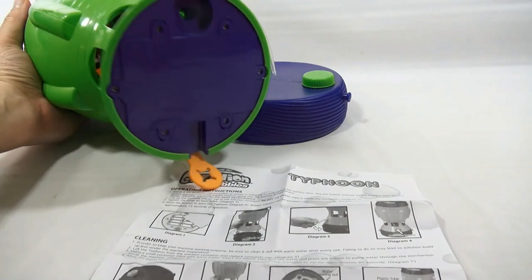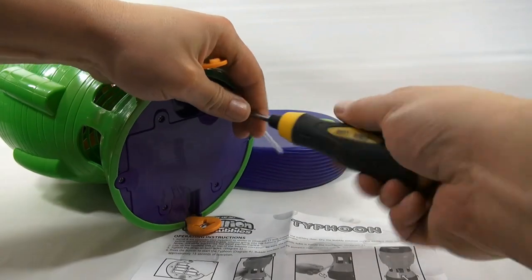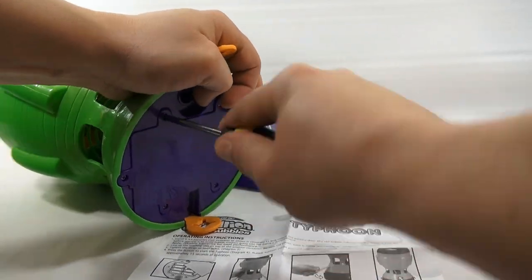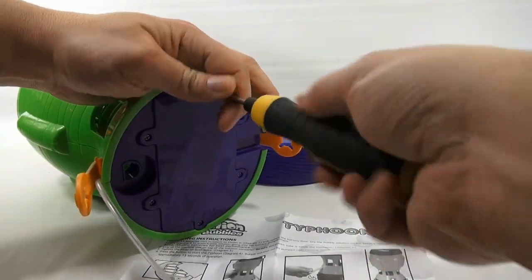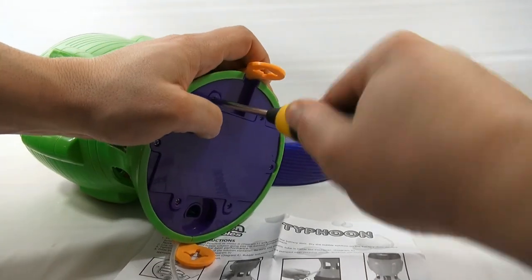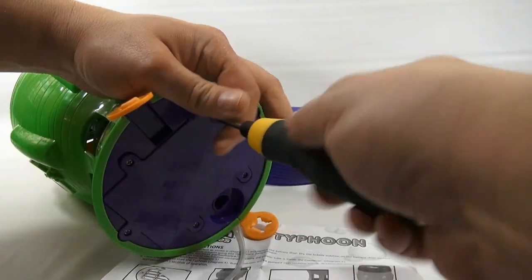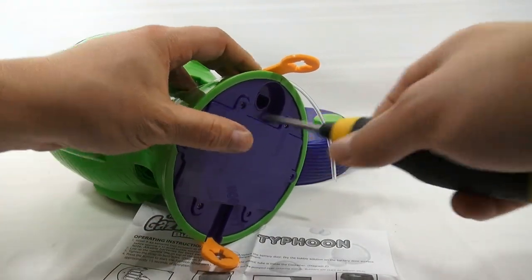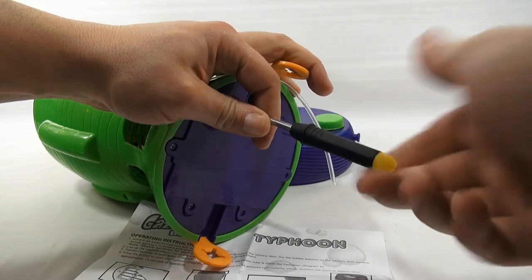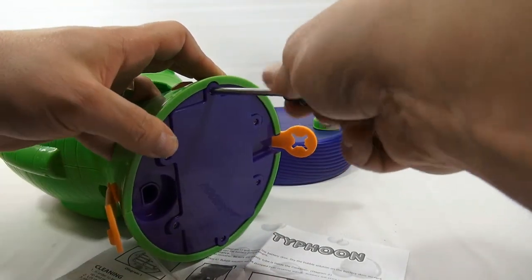According to the instructions, we need to put batteries in it, and that's done underneath here. Let's get out my trusty screwdriver. It takes quite a few batteries and there are quite a few screws too — I've never seen that many on a battery compartment. But more than likely it's to seal it better, since you've got liquid involved. The screws stay in the plastic so you don't have to worry about losing them.